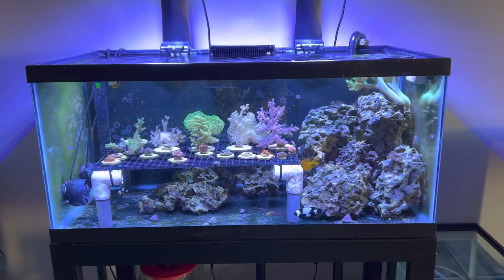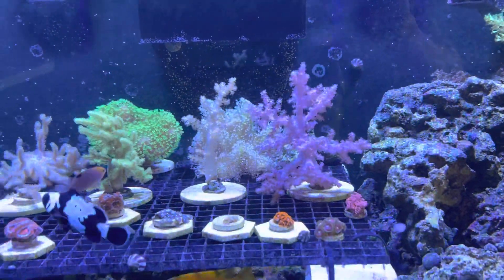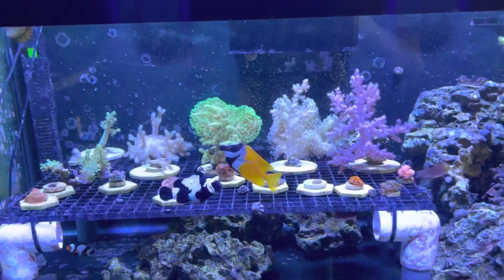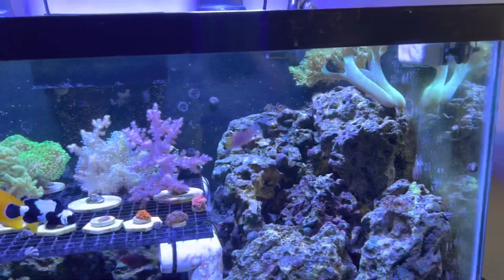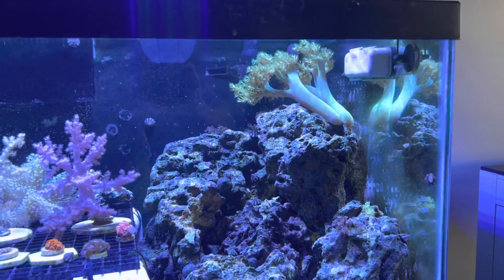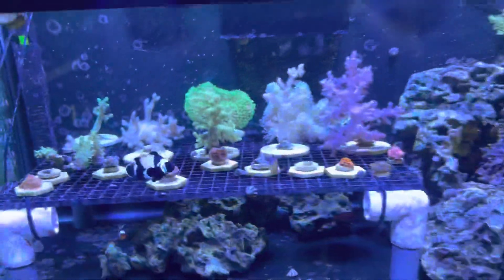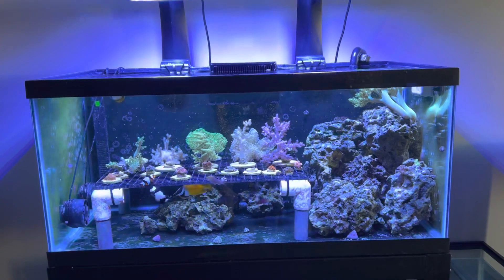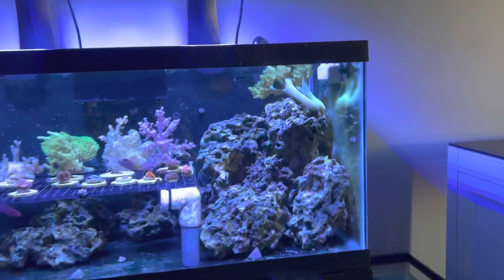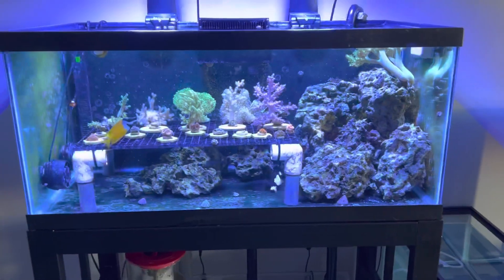All the corals are doing really well. You can see my kojiwata nephthea has probably doubled in size since my original video, so I think I'm going to do a video pretty shortly just on all the different nephtheas that I have. This capnilla has been producing a ton of frags — I've gotten probably like 30 to 35 different frags from it. My local saltwater coral shop here in Naperville, Illinois buys them off me for about 10 bucks, so that one coral that I paid 40 bucks for on Live Aquaria has made me like 300 bucks, which is kind of cool.